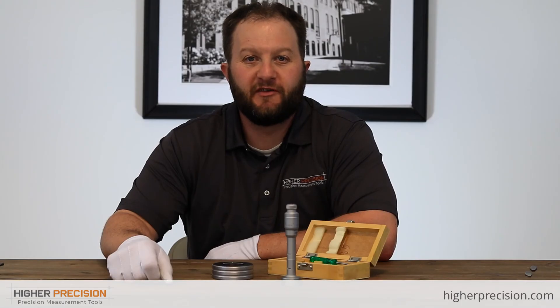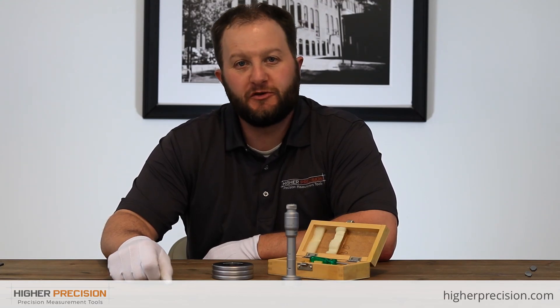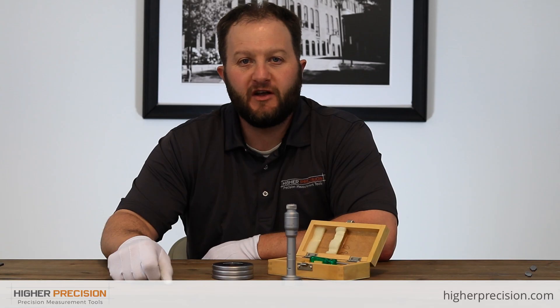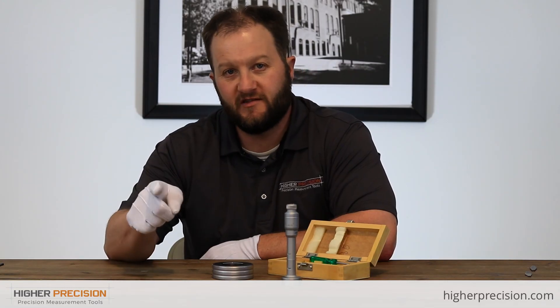That wraps up our video demo today on the Classic 3-Point SPI hole mics. I hope you enjoyed the demo. If you have any specific questions, feel free to reach out to us at higherprecision.com. Until next time, we'll see you again.